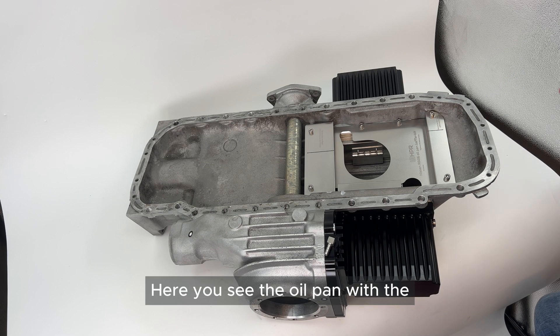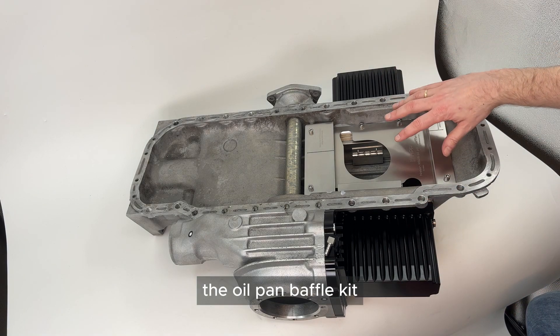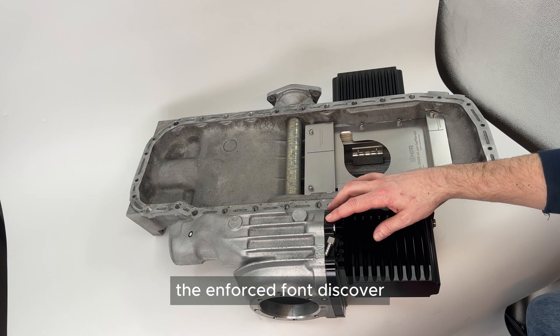Here you see the oil pan with both sump extensions installed, the oil pan baffle kit, and the reinforced front diff cover.